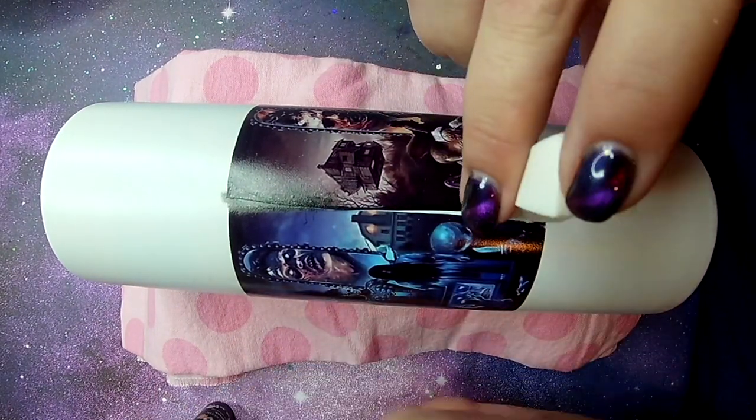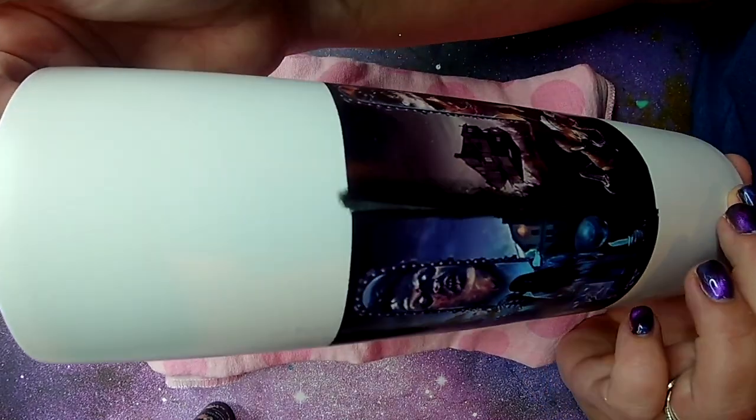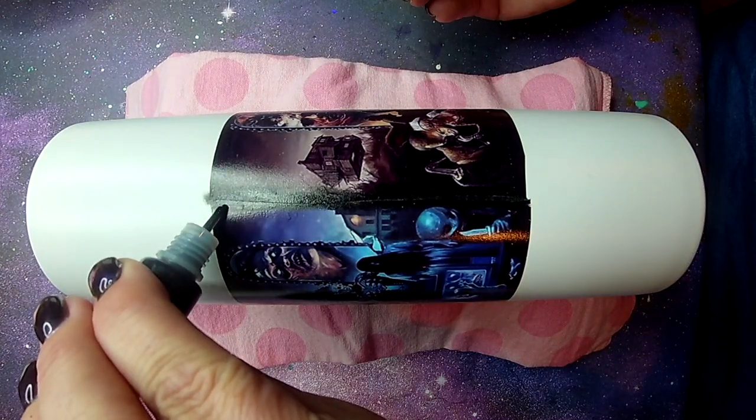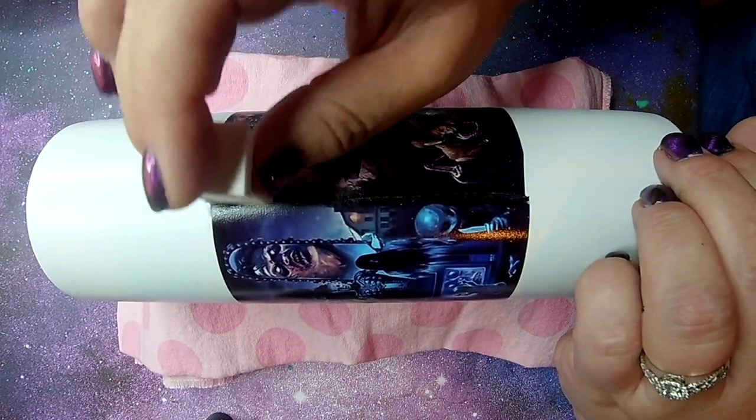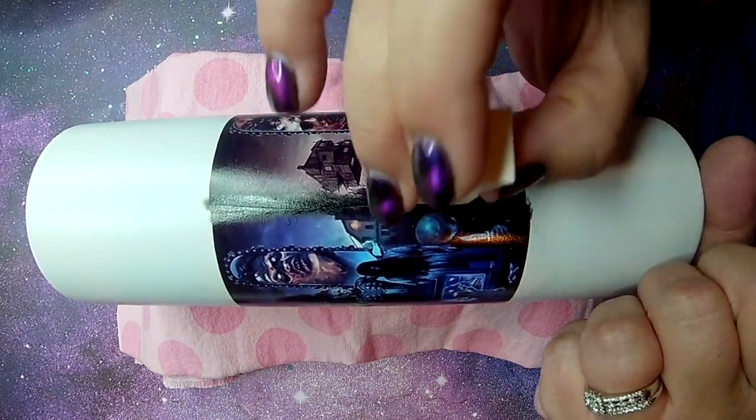Once epoxy is over this the lines will disappear and it will look like you didn't even do anything to the tumbler. I do know that I am going outside of the borders of the top and bottom and that's fine — that will be covered up in just a little while.